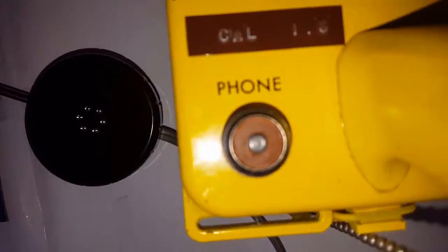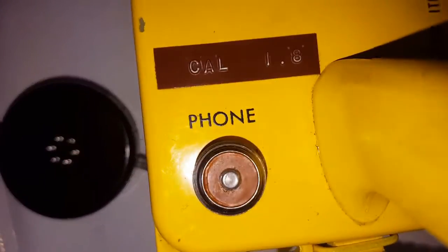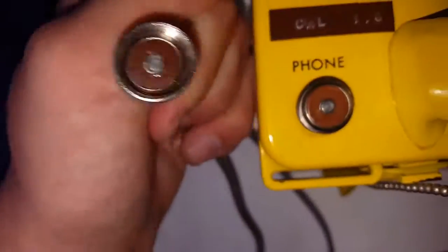And take the headphones out. See, that's all it is. You can hear the 700 volts sometimes. Get this in place.